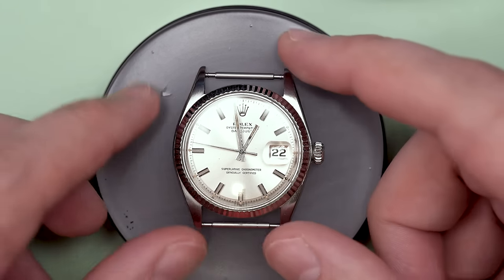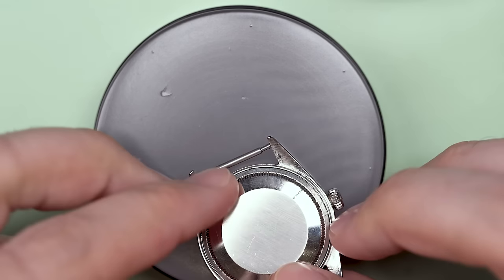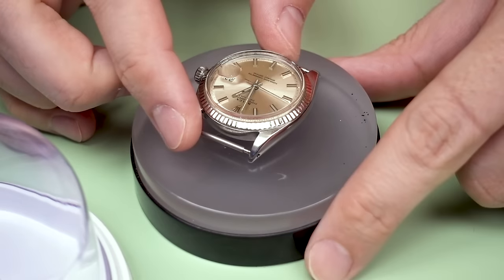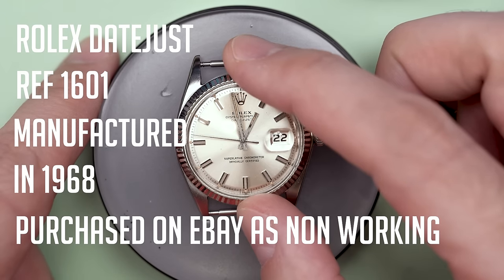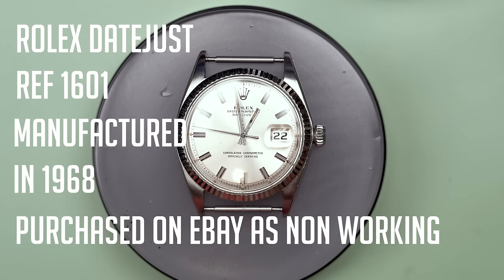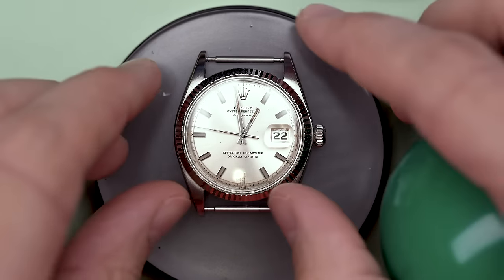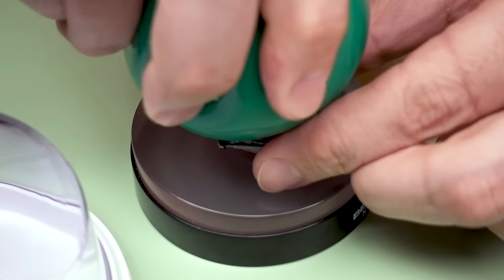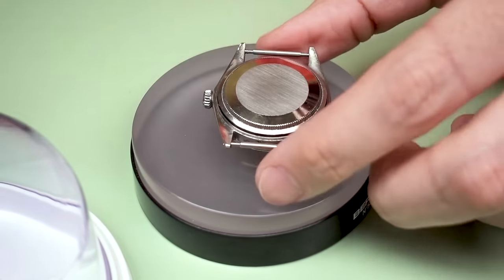Welcome back to another video here on Wristwatch Revival. I'm Marshall, your host, and today we've got a sweet one. This is a Rolex Datejust, and this is the first time I've ever worked on a Rolex. I just didn't really have enough confidence yet to actually open up a watch this nice. I got this one off of eBay. It is not working, and it wasn't clear from the description about exactly what its condition was. Honestly, it's kind of a sketchy one, but today you and I get to explore this watch together and see what's inside of a Rolex and why they're so special — or if they're so special.